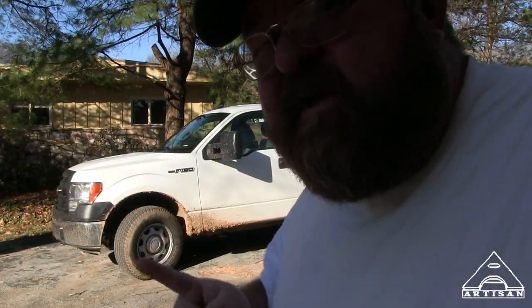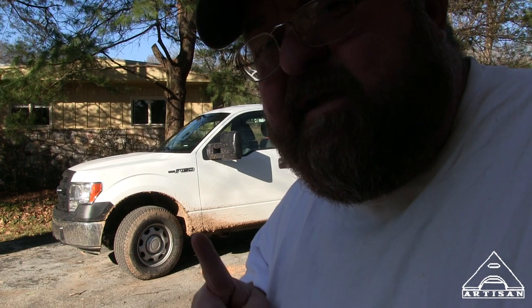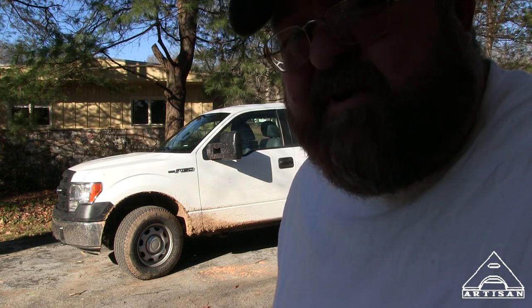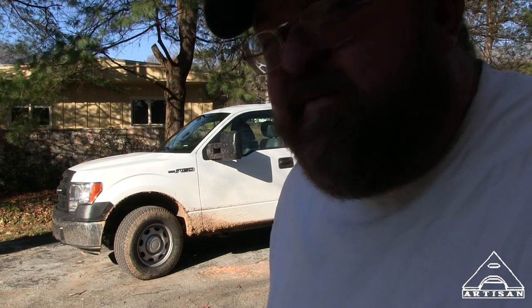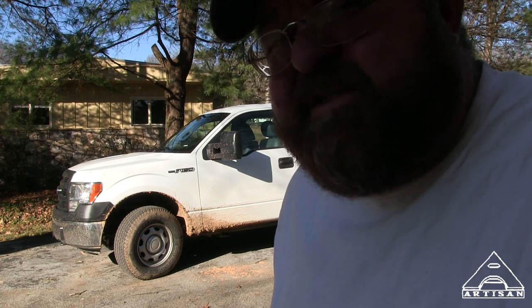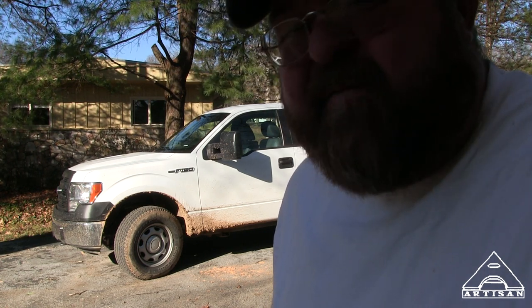I'm going to tell you a funny story about the mud. This project — if you've kept up with my vlogs at all — is in Georgia. We ended up tearing down a cabin in the woods and we're building a new house there now, so we're calling it the Cabin in the Woods Project.